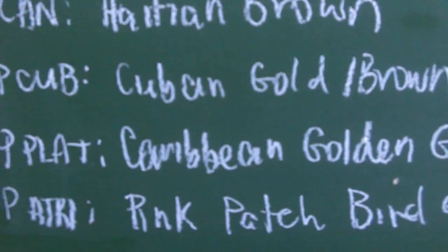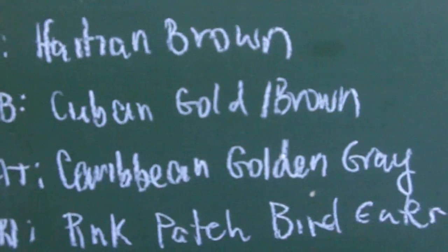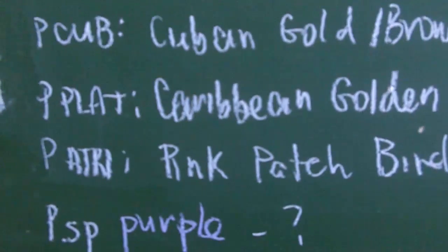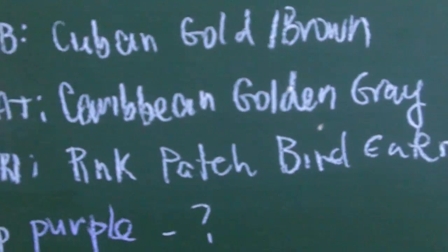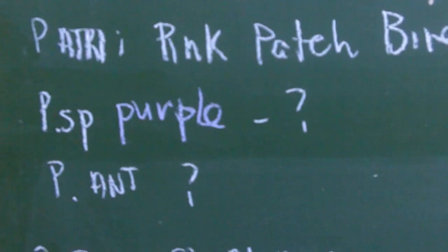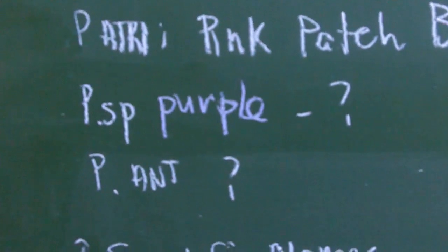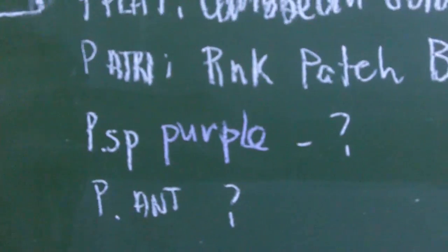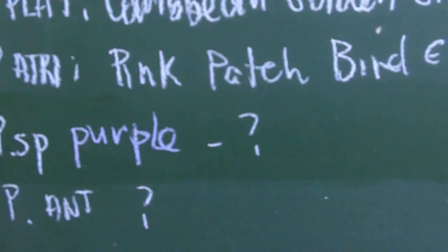There's Phormictopus platus, called the Caribbean Golden Grey. There's Phormictopus atrichromatis, the Pink Patch Bird Eater. There's one called the species purple, and P. antolensis — not to be confused with the Acanthoscurria antolensis — for which we don't know the common names.